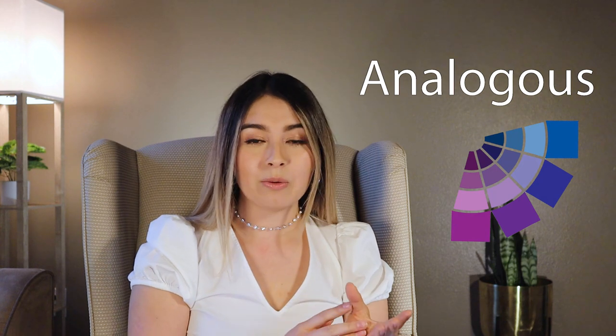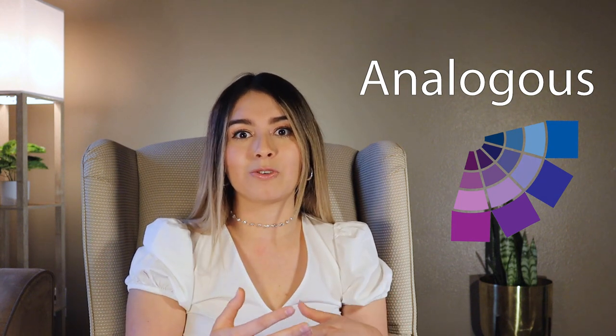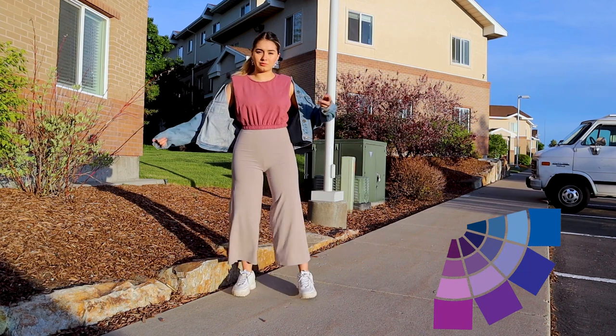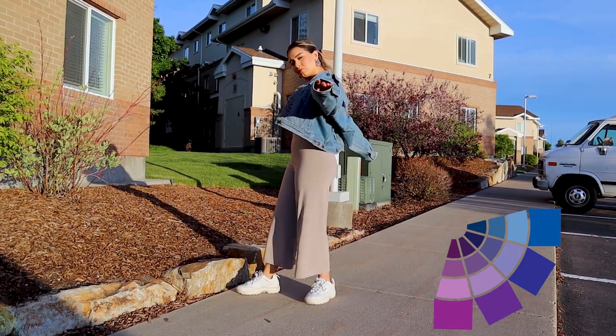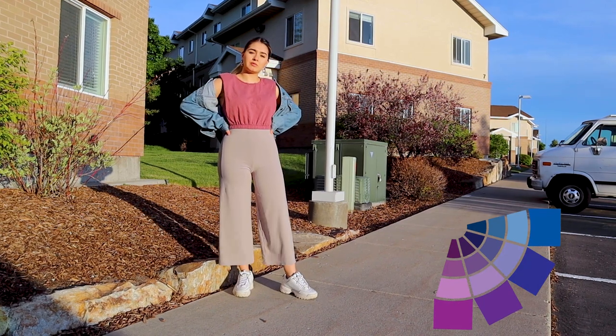Analogous colors are colors right next to each other on the color wheel. For example, next to blue we have blue-violet and then violet. You're not forced to use these exactly as they appear — you can manipulate them with tints, tones, and shades. For my analogous combination, I started with my magenta top, then used flowy pants that are a tint of violet, and a jean jacket which is a tint of blue. It makes a really nice analogous combination.